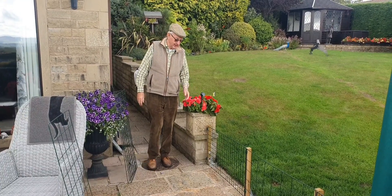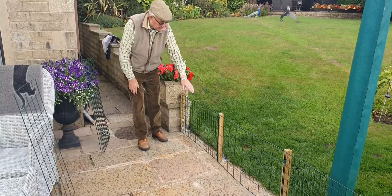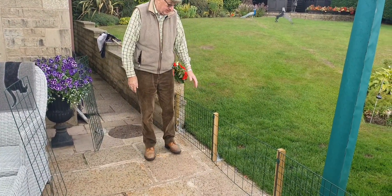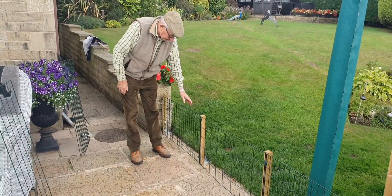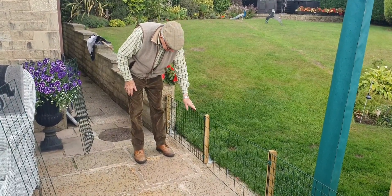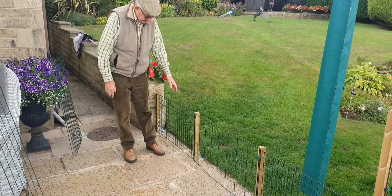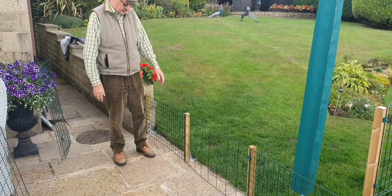This is the two-inch mesh, one meter long, half a meter high. This normally would keep your smaller pets — your guinea pigs, your rabbits, your chickens, etc. Small dogs obviously, very small dogs.